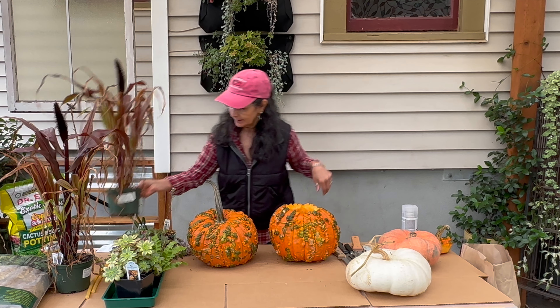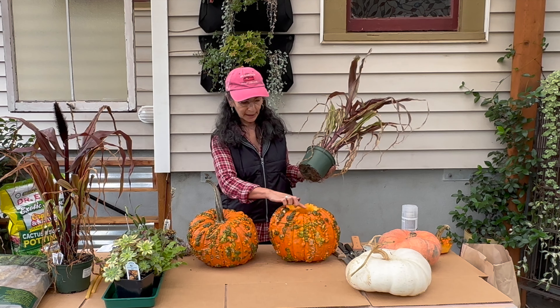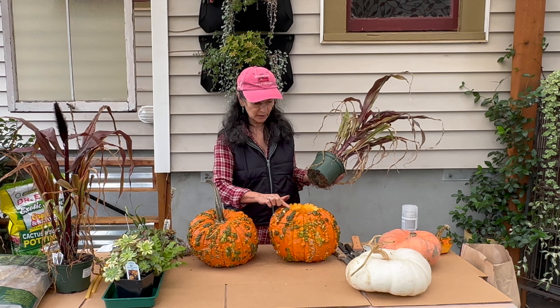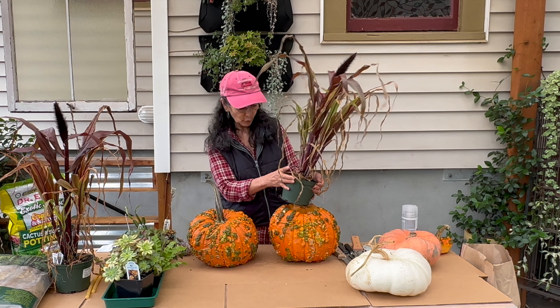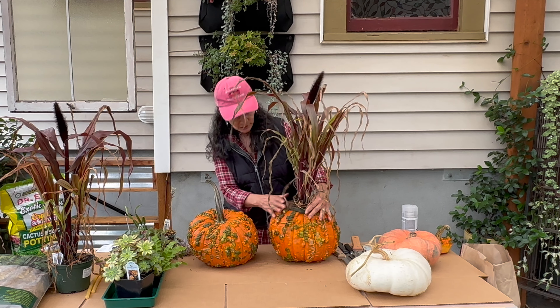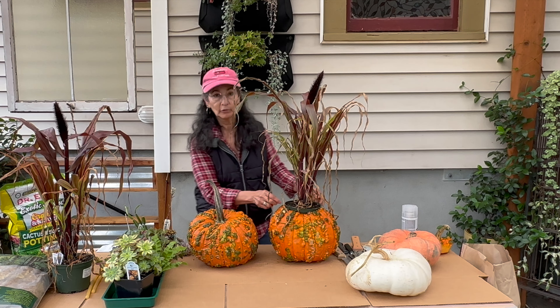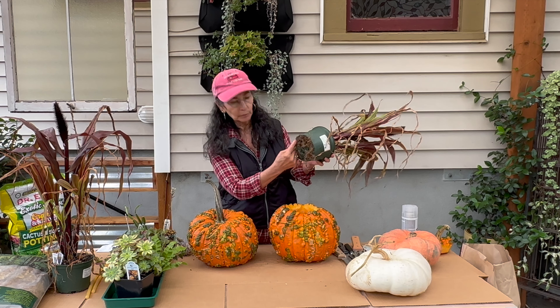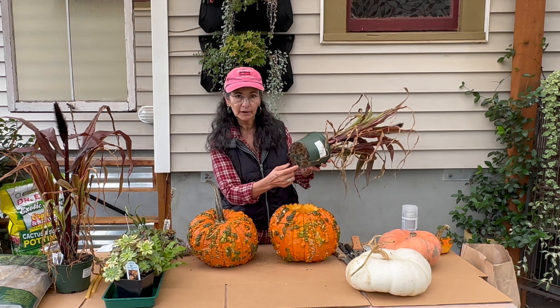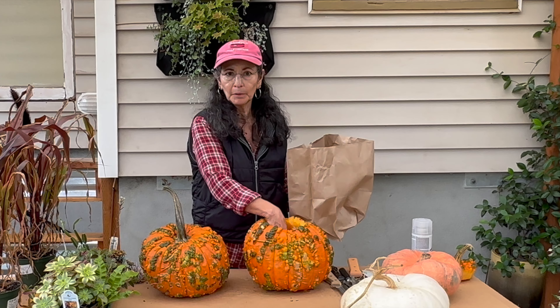What I'm choosing to do - I thought about what I could do to seal the outside - is I went to the store and picked up some wood furniture sealant. I figured if it works on furniture, why can't it work on a pumpkin? Especially because we get a lot of rain, this will be a good water repellent. Now will it work? I don't know, we'll find out.